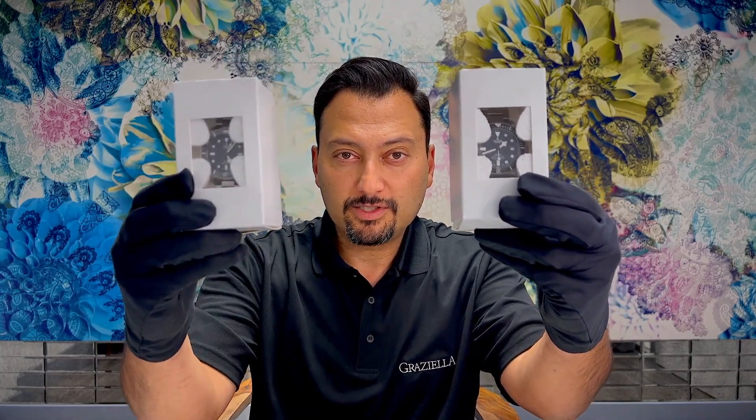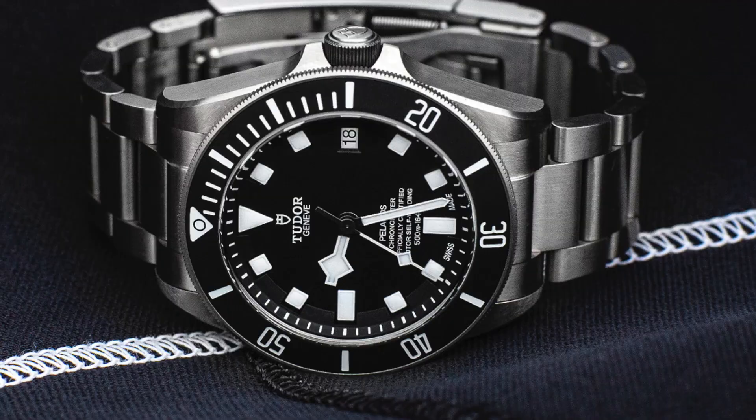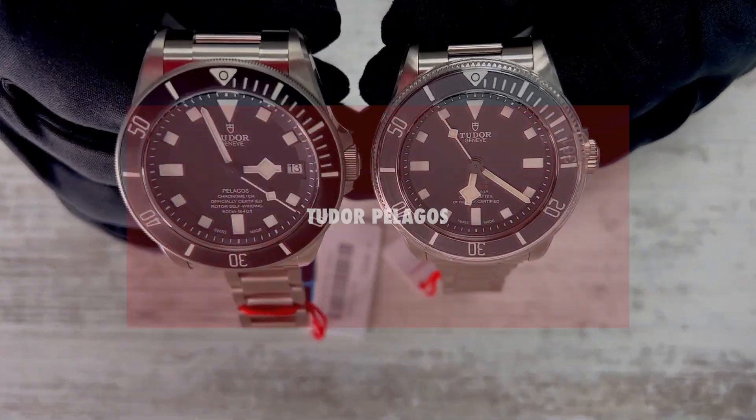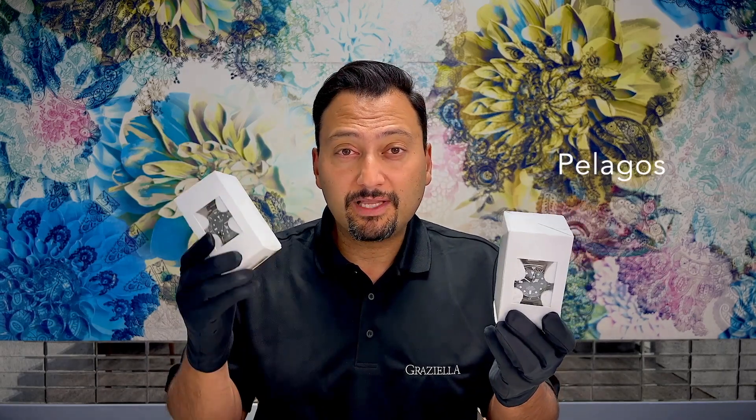I have a brand new Tudor Pelagos and a brand new Tudor Pelagos 39, and in this video we are going to do a side-by-side comparison. Welcome to our channel. My name is Deeb from Gretzella Fine Jewelry. I'm actually very lucky that I have these watches together in the same room at the same time. It's very rare that they're still in stock, so as soon as I saw them I said I'm going to do a video, and here it is.